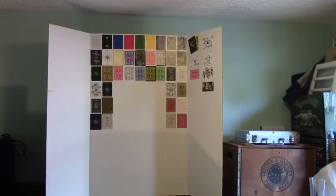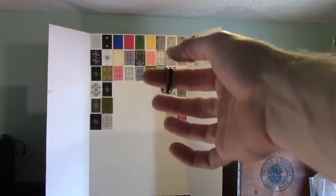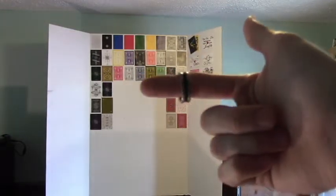This trick is actually fairly simple. You can borrow a ring from a spectator. You're going to want it to be a smooth ring, meaning no rocks on it, just smooth all the way around — just like a band, a wedding band or anything like that.